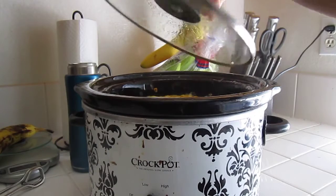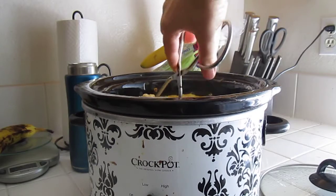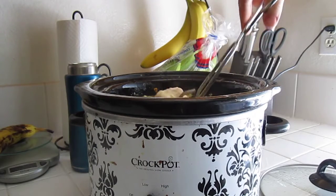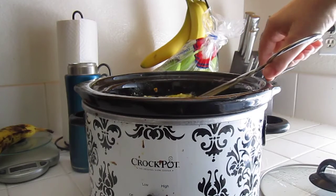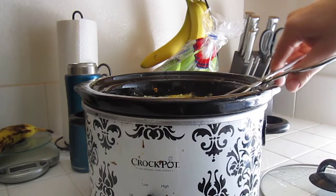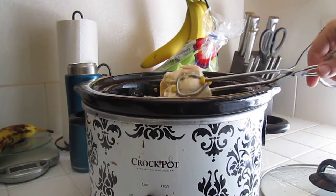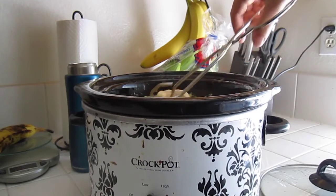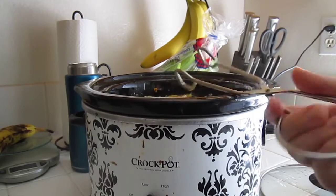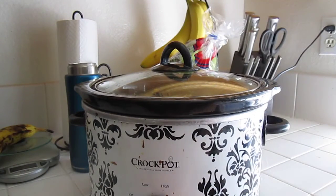Since the chicken is frozen, I've been cooking it on high for about five hours. What I'm doing now is checking to see if it's ready to put the biscuits in. I see if the chicken comes apart easily — if it shreds — because you do need to shred it before you do the biscuits. Yeah, see, this is not quite ready to add the biscuits. It's been on low for about an hour, so I'm going to put it back on high for probably about an hour and then check it again.